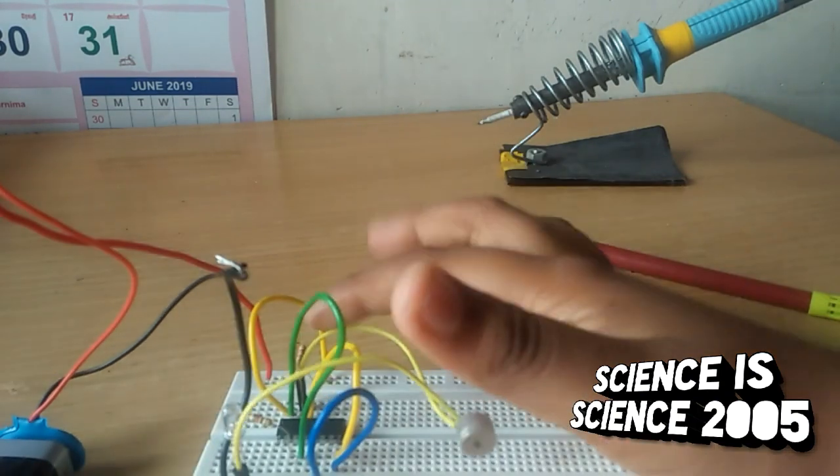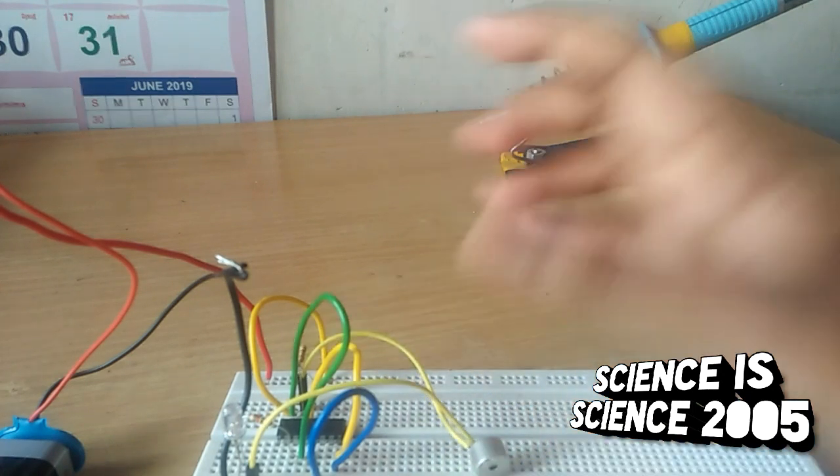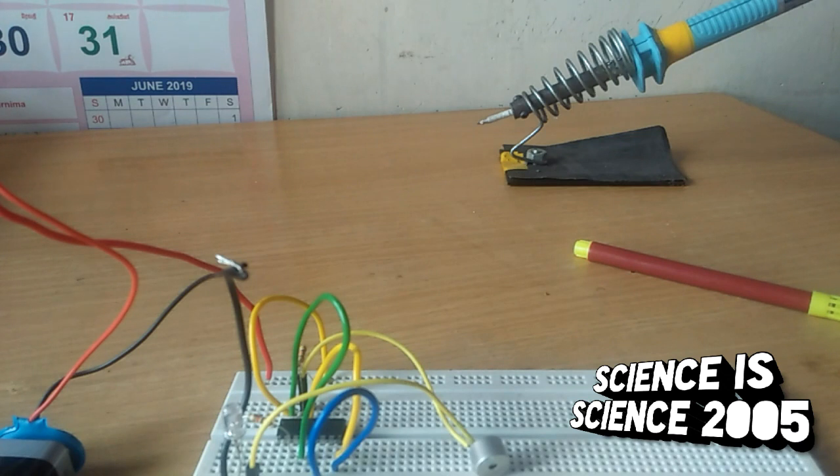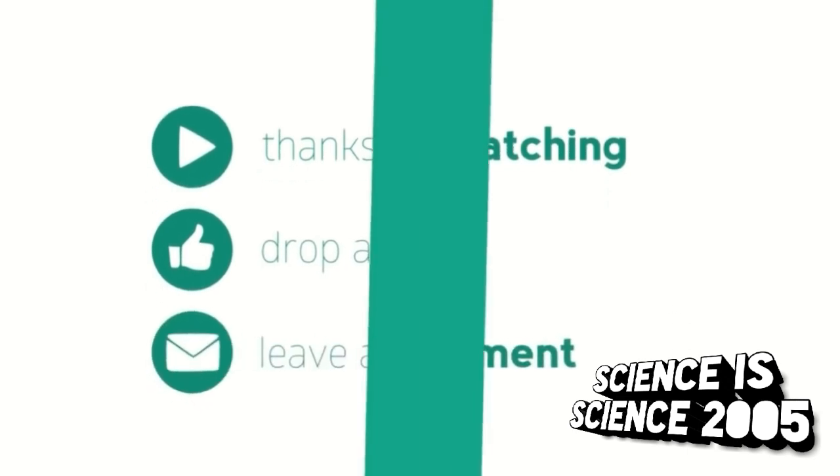This is my friend. You can use a 33k resistor. If you like, share, comment and subscribe. Please click the bell icon on the screen. Thank you for watching friends. Bye friends. Thank you.